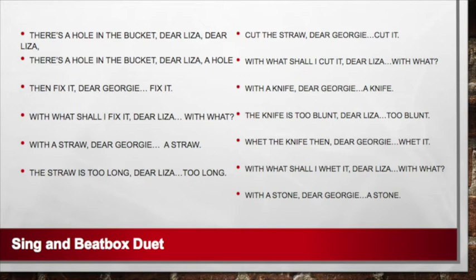Then fix it, dear Georgie, dear Georgie, dear Georgie, fix it. With what shall I fix it, dear Liza, dear Liza? With a straw, dear Georgie, dear Georgie, a straw. The straw is too long, dear Liza, dear Liza, too long.